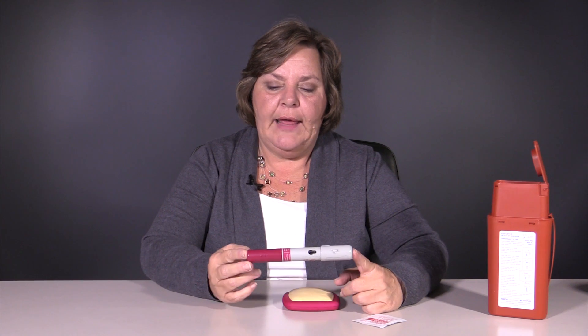Hi, today we're here to learn how to inject Humira. Humira is a TNF inhibitor that comes in an auto injector pen.